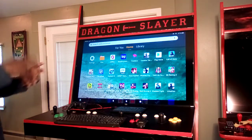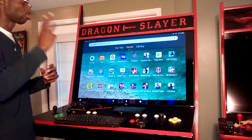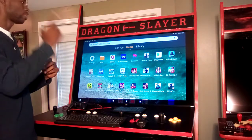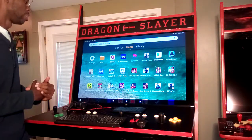3xLex back in the building. I'm here today to show off the Excalibur Dragon Slayer — the world's first triple platform arcade machine: retro emulation, mobile gaming, and PC gaming and multimedia.